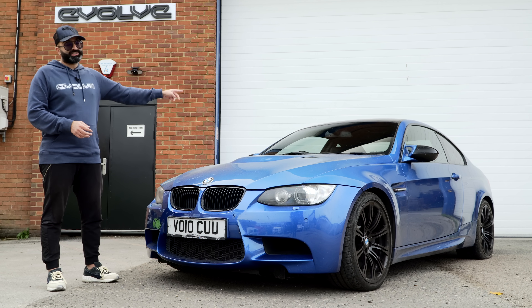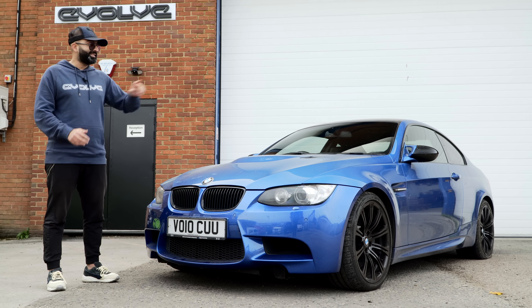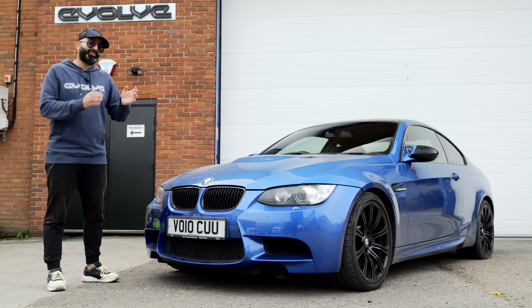Our next stage is to do the rear arms to see what difference that makes. The eagle-eyed among you will see that we've actually had a puncture now, so before we do that we'll get a new tyre. Thank you so much for watching. If you liked the video, please remember to smash that like button, and if you haven't already please subscribe to our channel. Drop a comment below and we'll try our best to respond. If you want to watch more of this project you can do so over here.